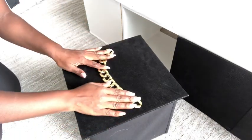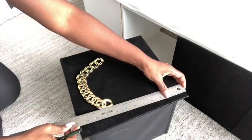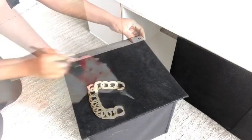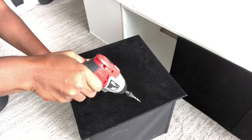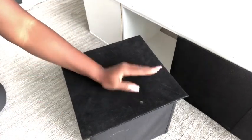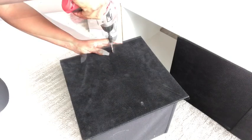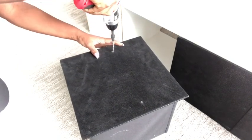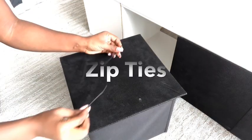Now that I have them all leveled, I'll be adding decorative pulls in front of all the bins. The first one is going to be a chain, and I'll be attaching these chains to the bin with zip ties.